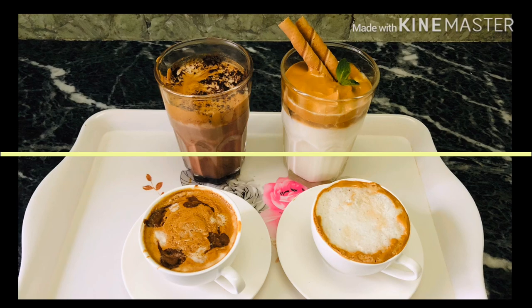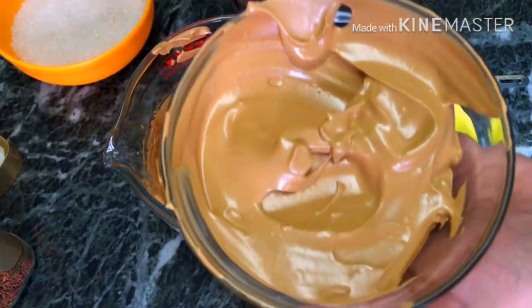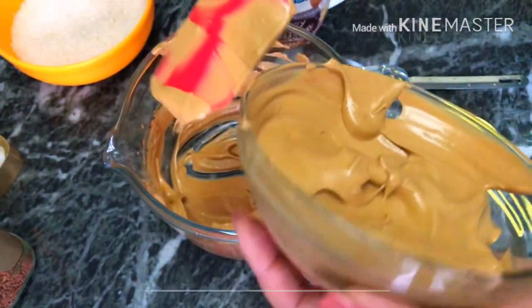Don't worry, I will share a Dalgona coffee recipe. I will show you a simple way to make cappuccino, latte, mocha, and cold coffee.